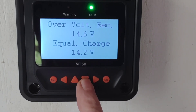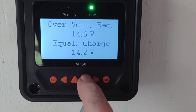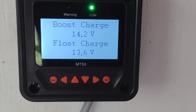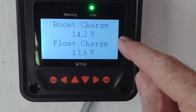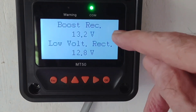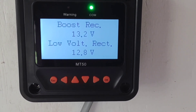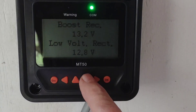Here's what I've done: I dropped the equalize charge to 14.2 and changed the boost charge to 14.2 as well, and changed the float charge to 13.6. On the preset lithium settings the boost charge was 14.5 and you could not change that. Boost reconnect is set to 13.2 — that's an important setting. After it drops below 13.2 in a cycle, it'll allow a regular charge cycle the next day. If you never drop below that, it'll just hold at float 13.6 the next day.